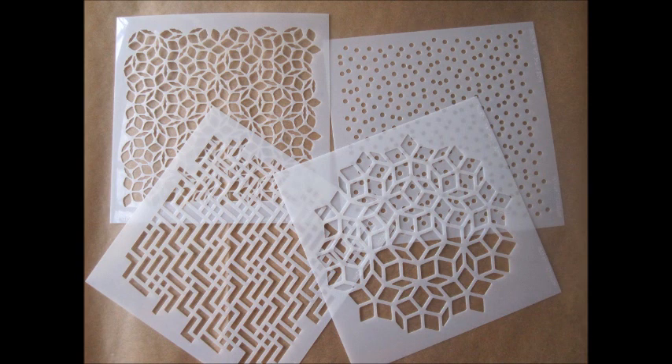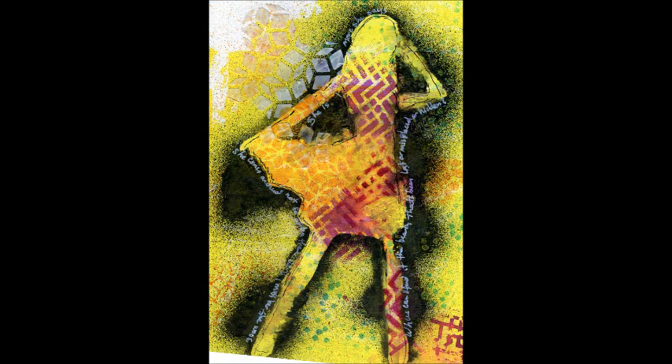Today I'm going to take you through the steps of how I created this Quasi Crystals Gal. Artistseller has come out with a new set of stencils that I think are wonderful, and I was so excited that I wanted to use them all in one journal page — and this is the outcome.